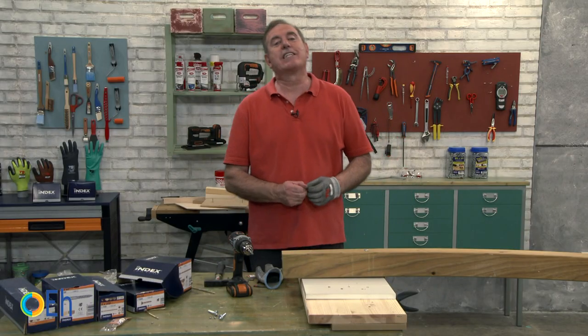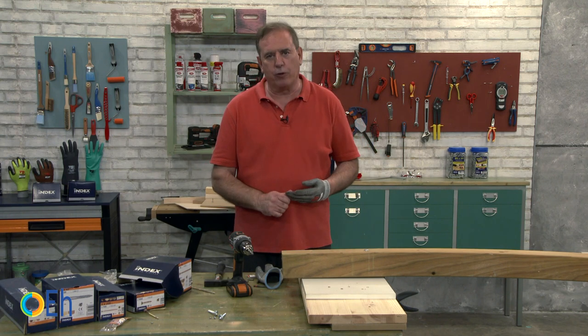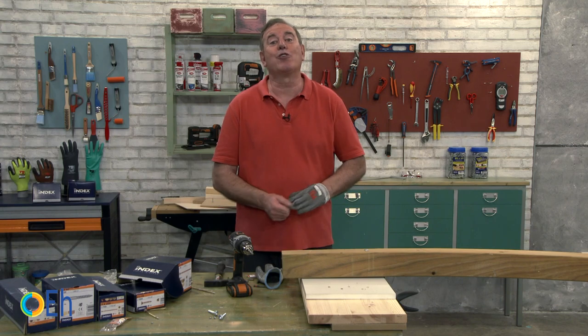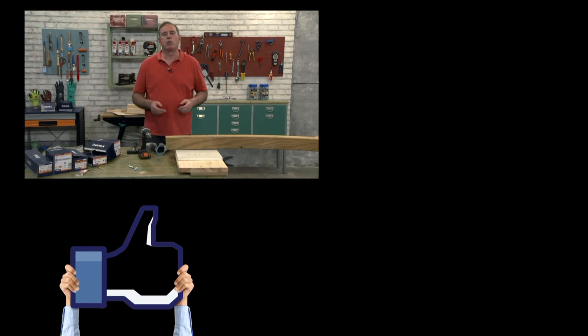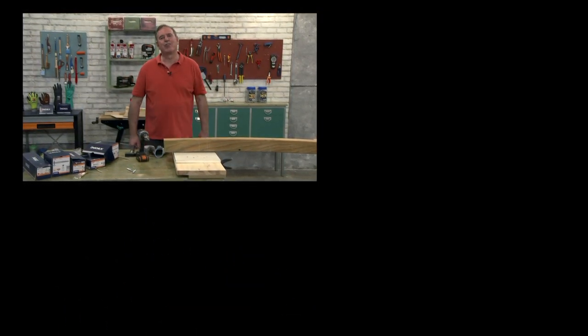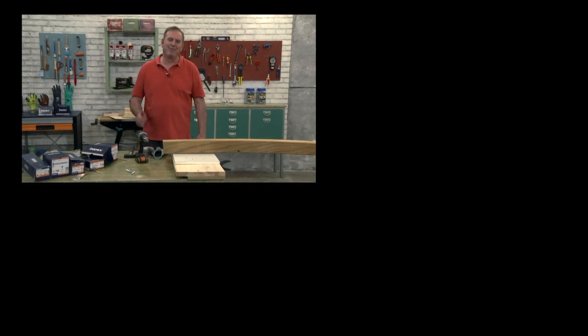Well, these are the main keys that we have seen in the wood screws. I hope you enjoyed watching it as much as we did researching about it. If so, thanks for your like, subscribe to our channel if you are not already, and of course share these videos with all your friends who like DIY. Bye.